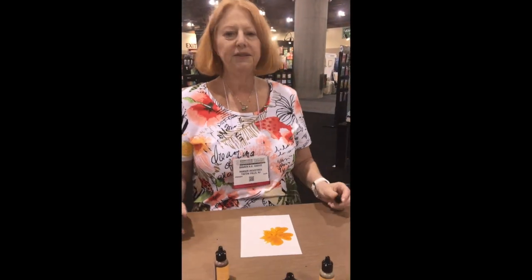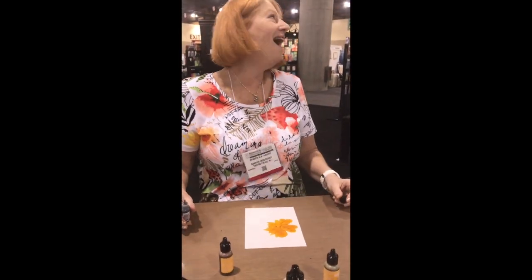This is Sharon Paris, the genius of alcohol ink from Ranger Industries.